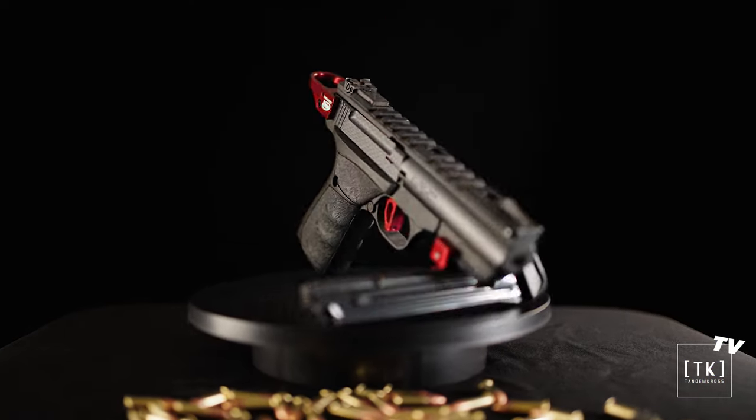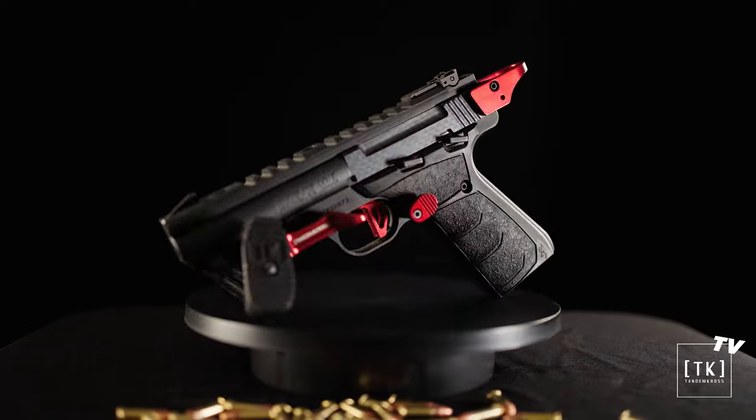The Browning Buckmark is already a really good rimfire pistol, but it goes from good to great with the Victory Trigger. Now let's head into the shop. I'm going to have Tyler show you guys how to install it. It's very easy — adjust it to your liking.